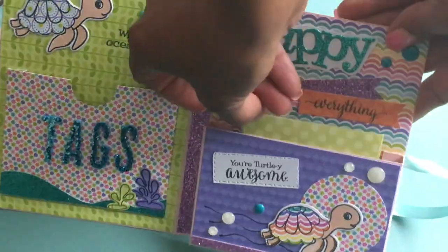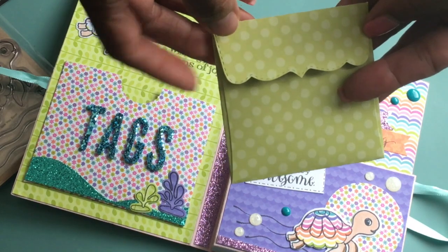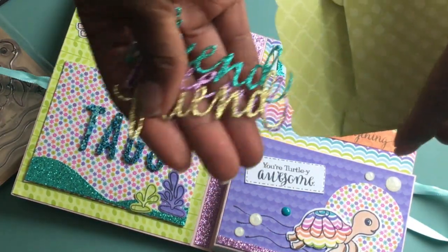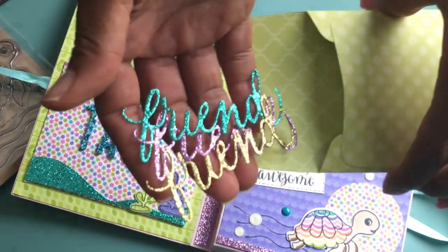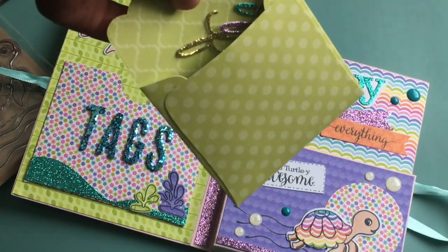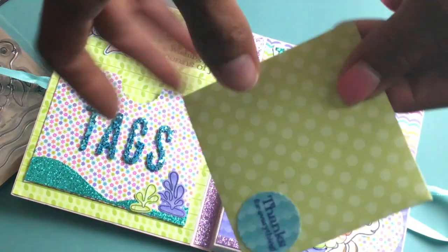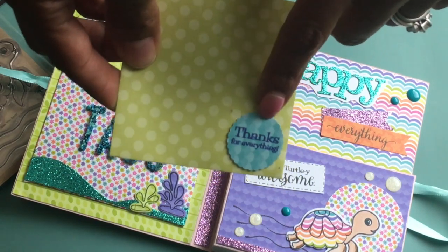And I did include one little envelope. This is a really cute three by three die, which is also a My Creative Time die. I'm going to gift this to one of my friends. I die cut out the word 'friends' using Emma's friends die, which is My Creative Time. If you check out my blog post, you will see that I link all the information and share the products I used — you can go to My Creative Time and check it out. And I stamped 'thanks for everything,' which is also part of this stamp set she is releasing today.